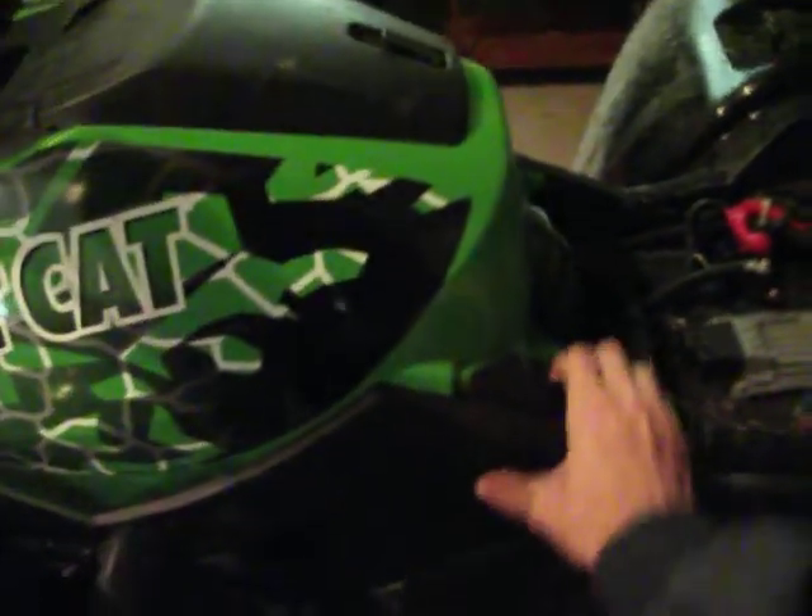I'll show you the engine quickly. Underneath, of course, it's fuel injected. Works awesome.